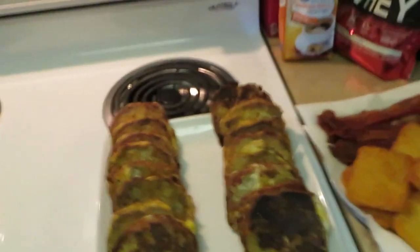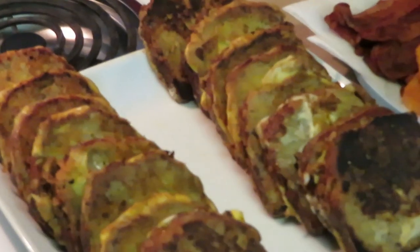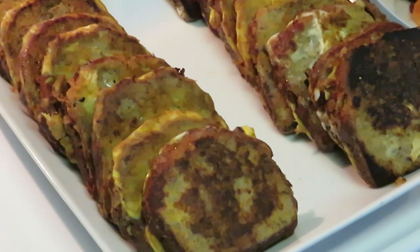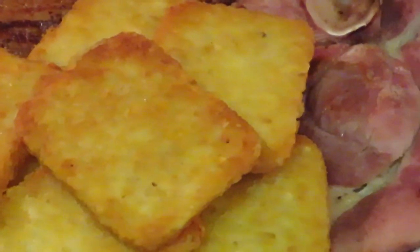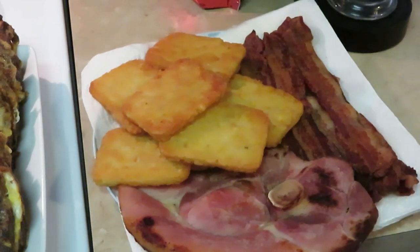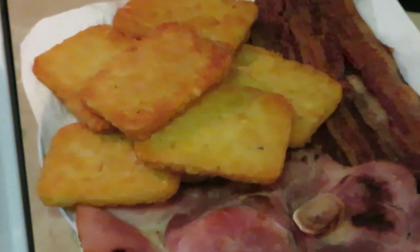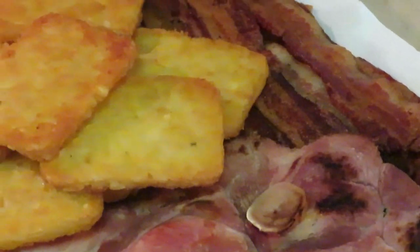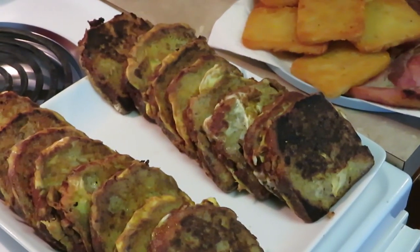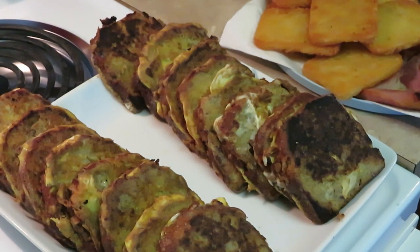Okay guys, we are back for the grand finale! Our french toast looks amazing — just a little extra crispy right there but it's still delicious. The french toast came out wonderful. We've got our hash browns over there, our ham, our bacon — everything looks delicious! Bacon, ham, all nice and golden brown. Nice little quick Saturday morning breakfast. This is Arika Misha, thank you so much for watching. Don't forget to like, comment, share, subscribe, and follow me on all my social media — Arika Misha. Check the description box for the link to my second channel. Thanks guys, bye!